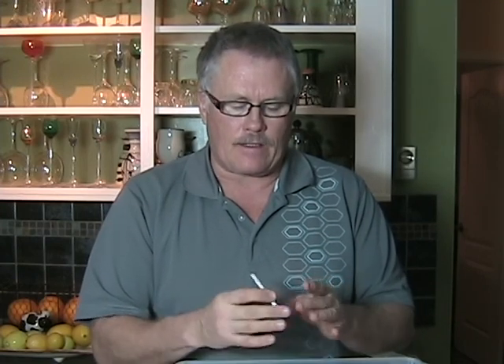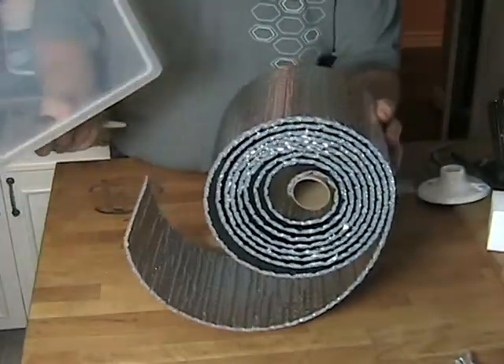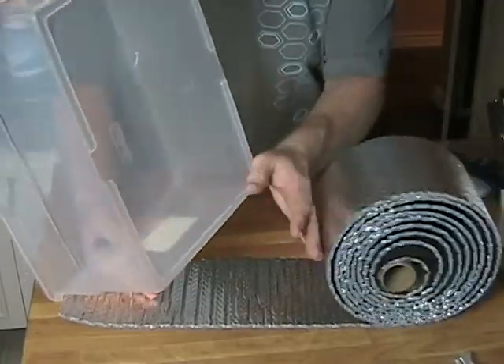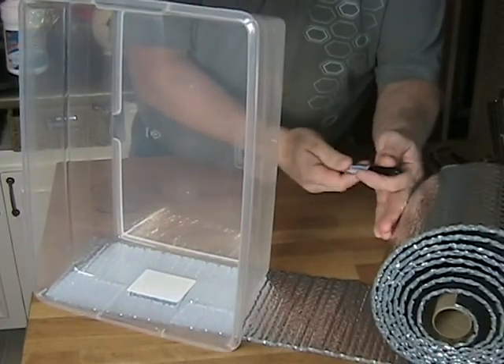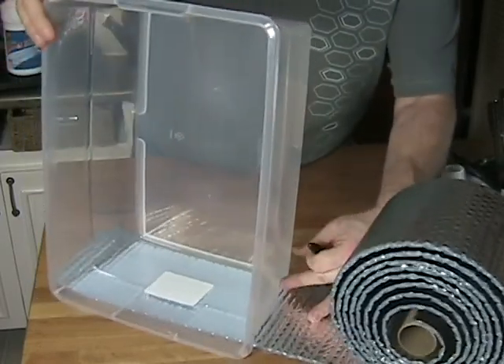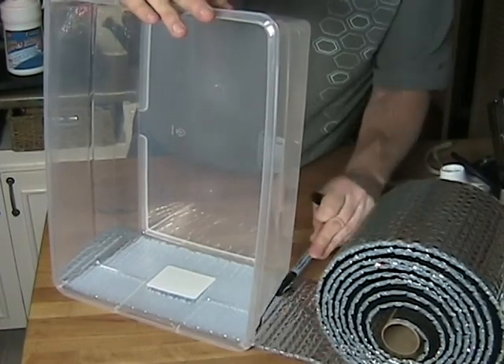One of the only tricky things with this light is finding a way to attach it to your tripod or light stand. I managed to get a small piece of aluminum, cut thread in it, and that will enable me to put this light on a stand. The first thing I'm going to do is cut the reflective material to fit my box by taking measurements from the outside and using a marker to draw a line.